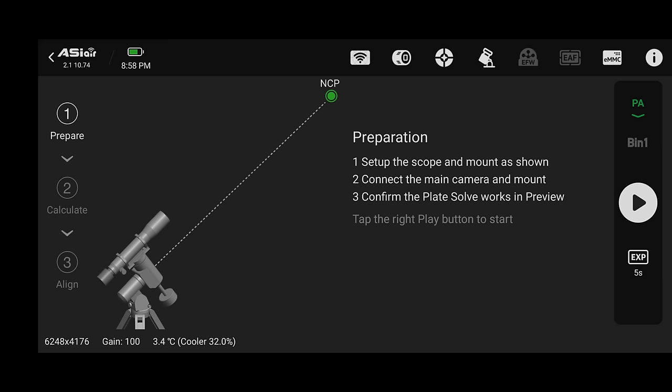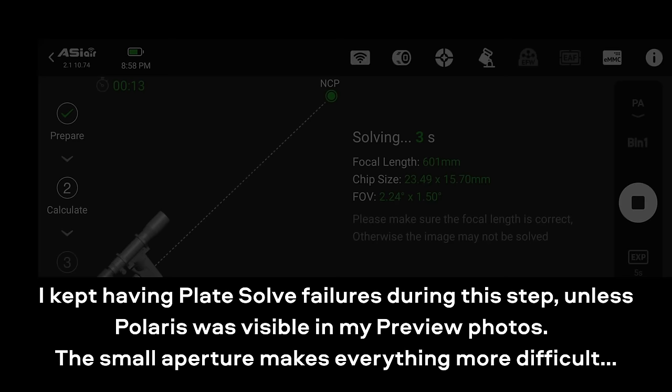The polar alignment steps were very straightforward — I've shown them many times. The only difference was my exposure was set to 5 seconds instead of the usual 3, because at around F7.4 shooting through a narrowband filter I had to increase the exposure as much as possible to overcome the limited light.